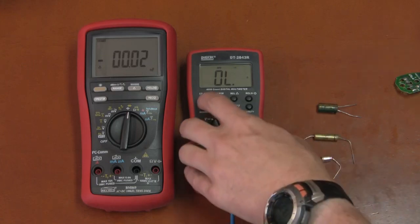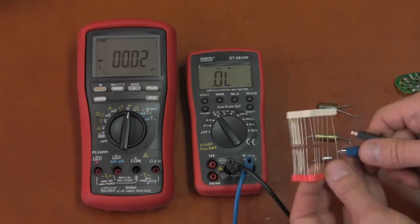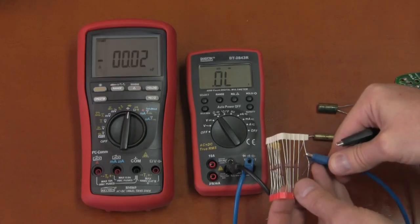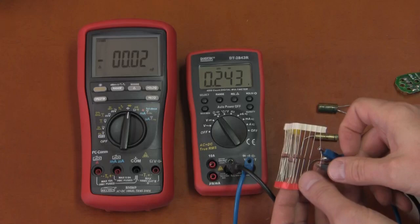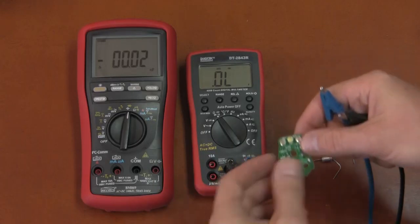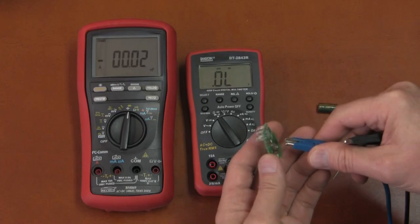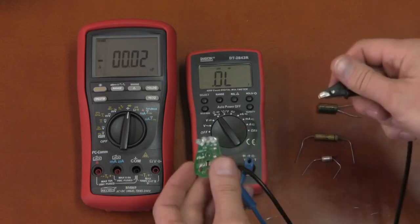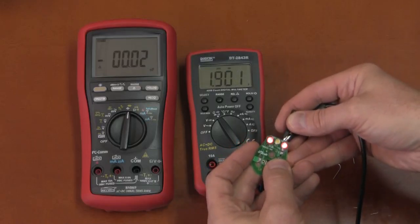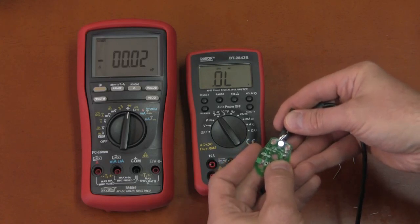On diode measurement, the Digitec reads diodes with no problem. Testing with an LED array from an old broken headlamp: it lights up red LEDs and shows the voltage. The white LED lights up but doesn't show any voltage reading.